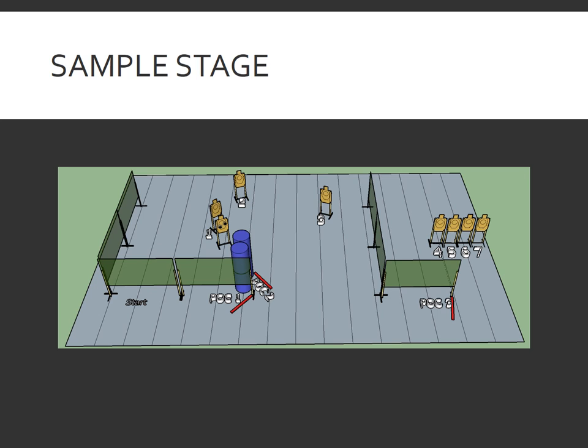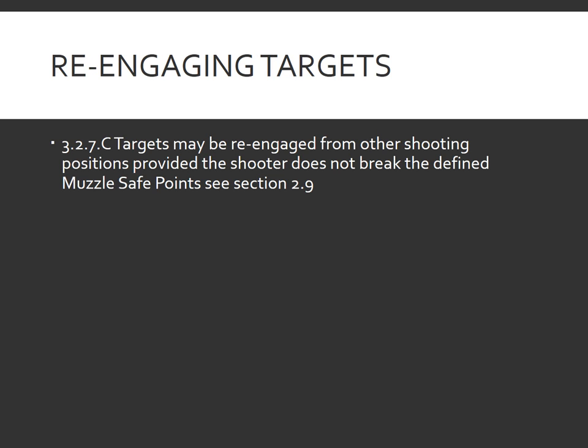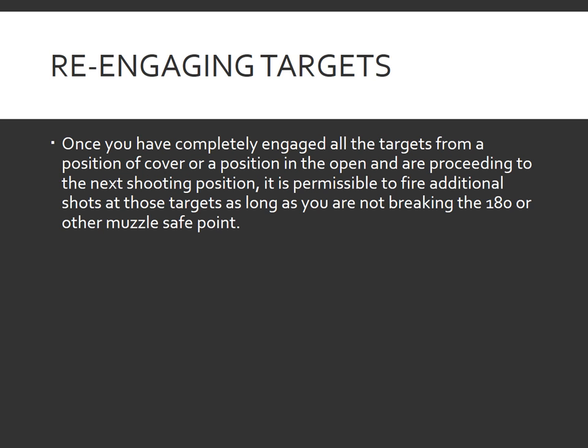For this next section, we will be using a sample stage for the illustration and discussion of points of re-engagement. Rule 3.2.7C states: targets may be re-engaged from other shooting positions provided the shooter does not break the defined muzzle safe points — see section 2.9. Once you've completely engaged all targets from a position of cover or a position in the open and are proceeding to the next shooting position, it is permissible to fire additional shots at those targets as long as you are not breaking the 180 or another muzzle safe point on the stage.